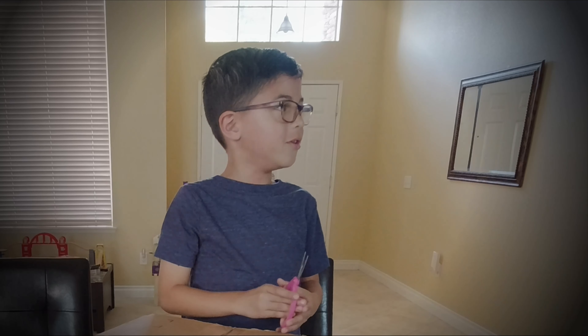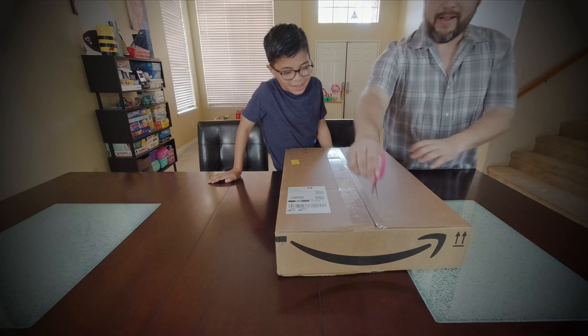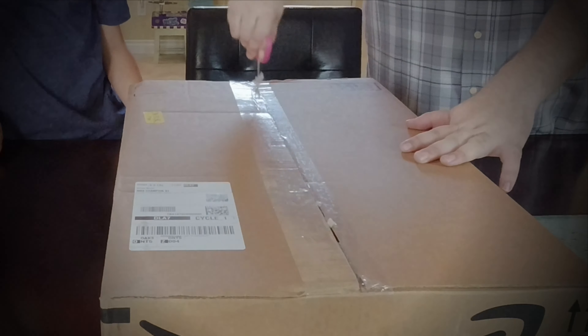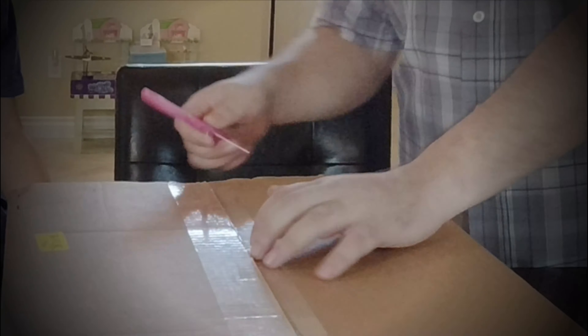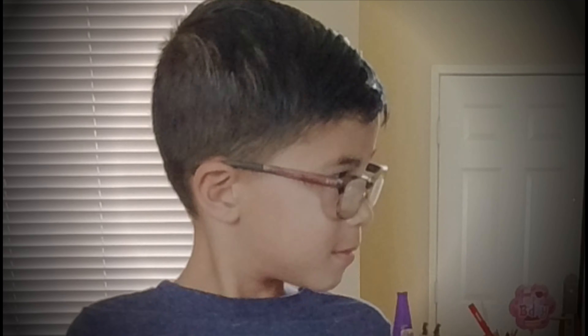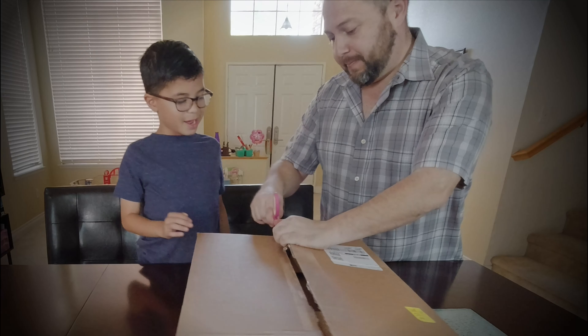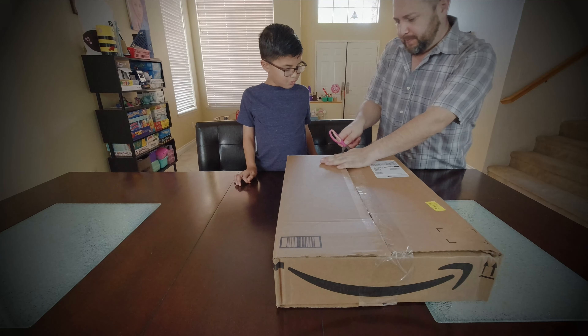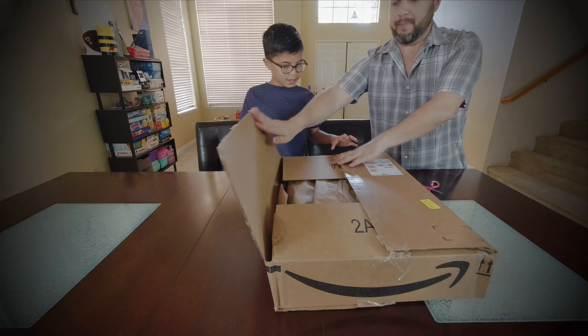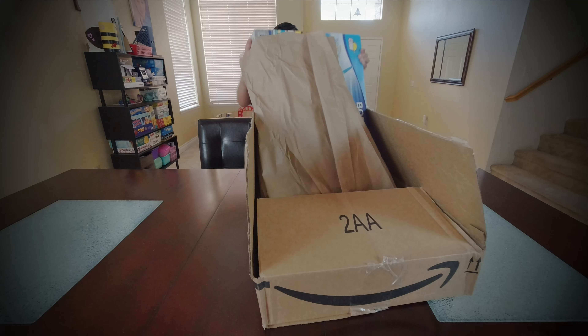My dad's going to come to me extremely soon. Okay, so we're going to cut it. And this is — surprise! Even more boxes inside. I see it. Oh, this thing is so big.